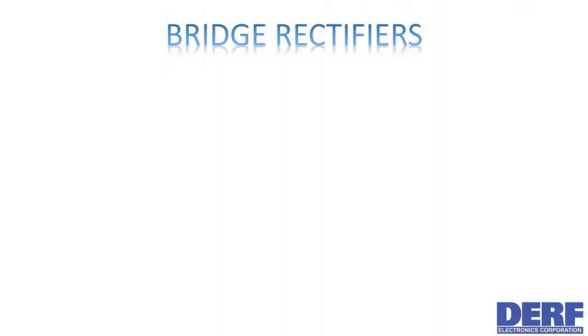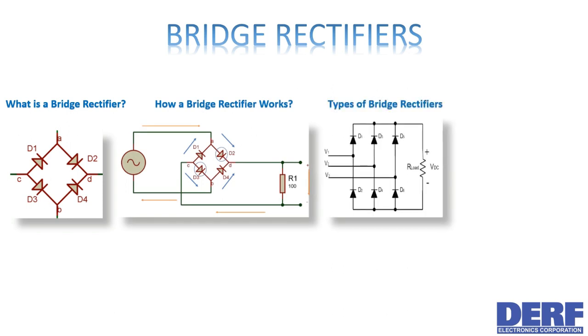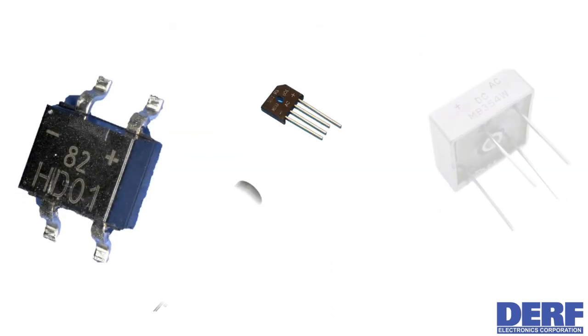In this video we will learn what a bridge rectifier is, how a bridge rectifier works, about the different types of bridge rectifiers, and finally where you can use them.